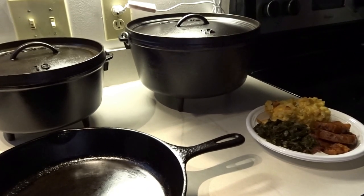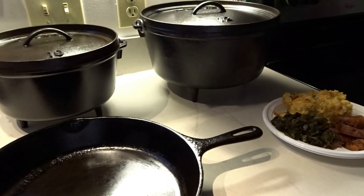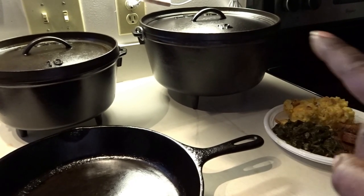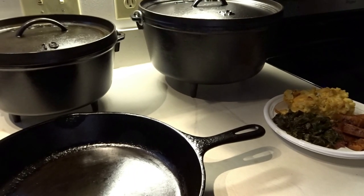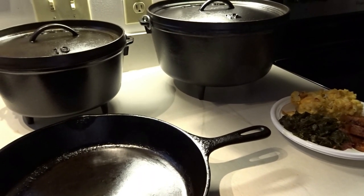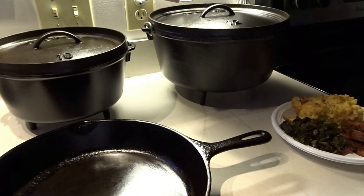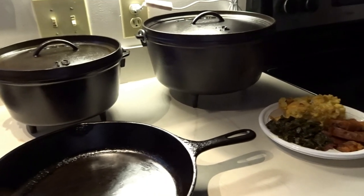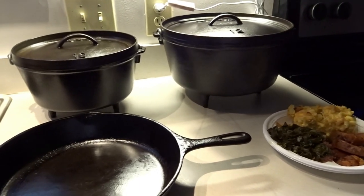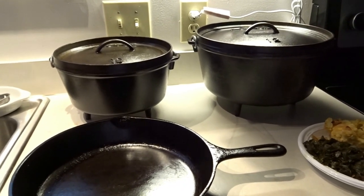I feel like over time I will be able to get those taken care of. I am going to definitely use these two Dutch ovens in the springtime outdoors and cook up some stuff. If you want to see a video of that, just let me know in the comments and come springtime I will do just that. So as always guys, be blessed and I will see you on the next video — take care!